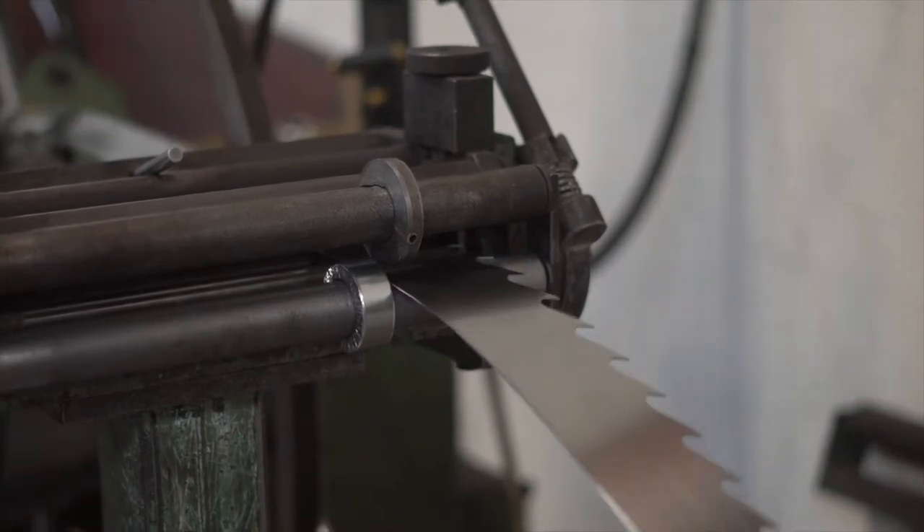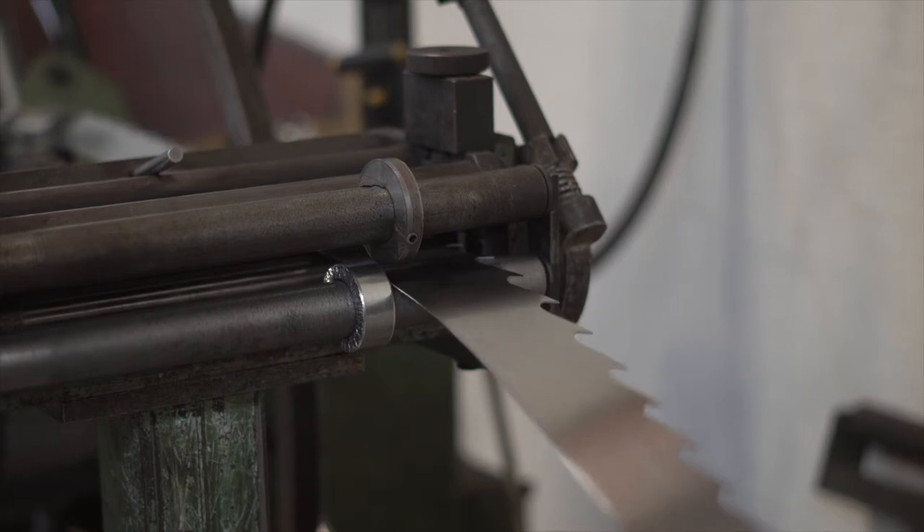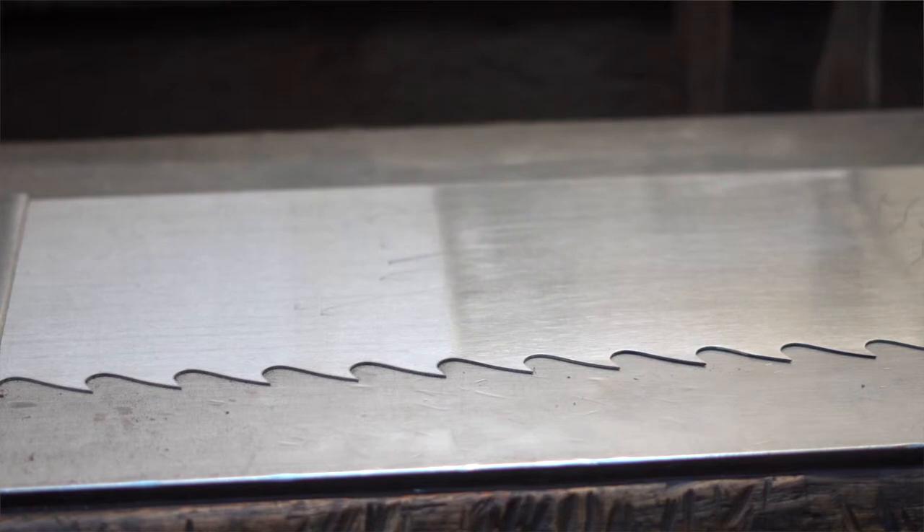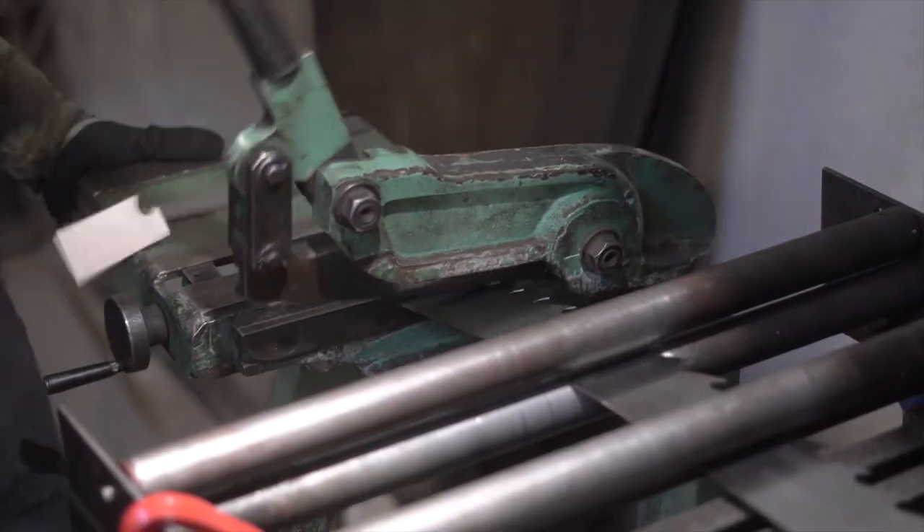We can offer our customers a range of precision punched tooth shapes, but we can also provide a bespoke service for our regular customers to produce their own tooth shape from a dedicated punch die, if that is what is required.